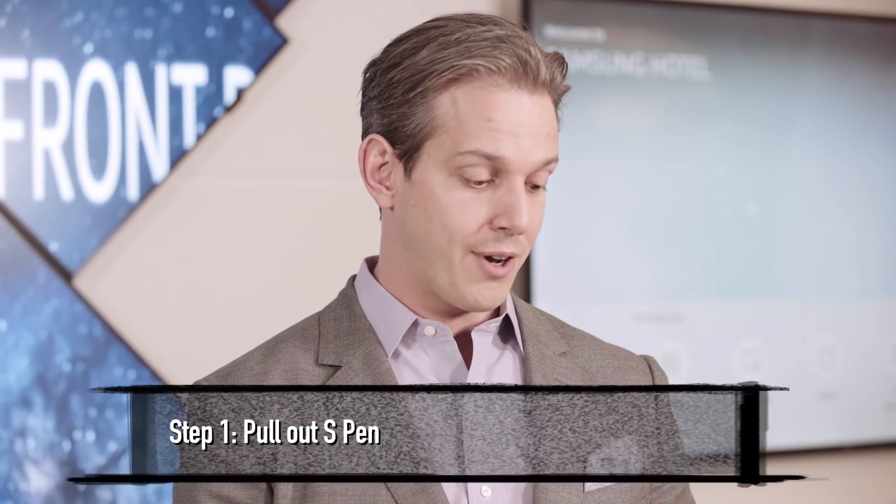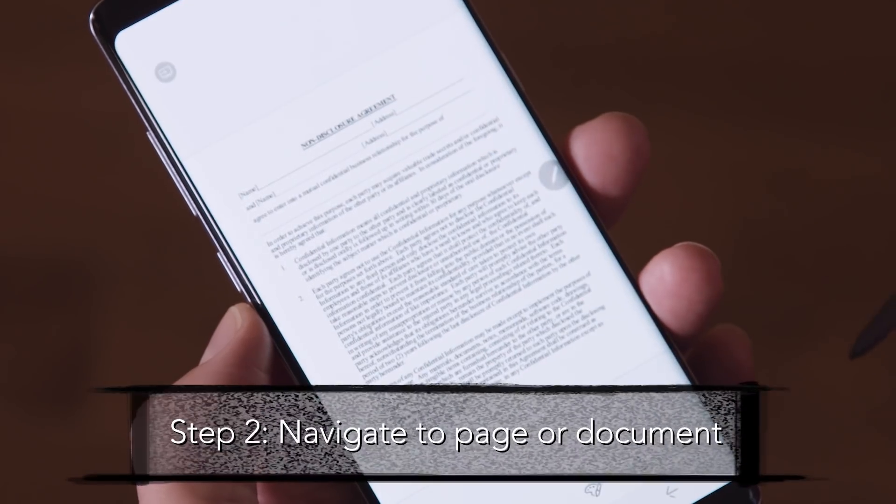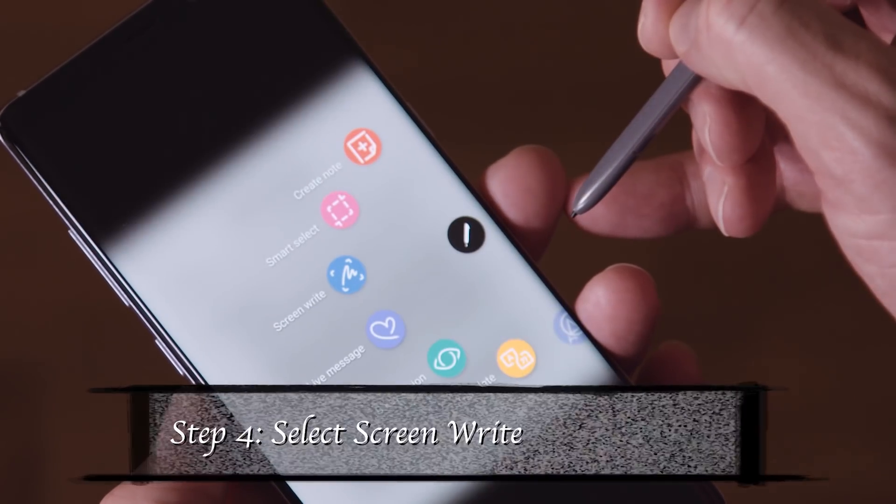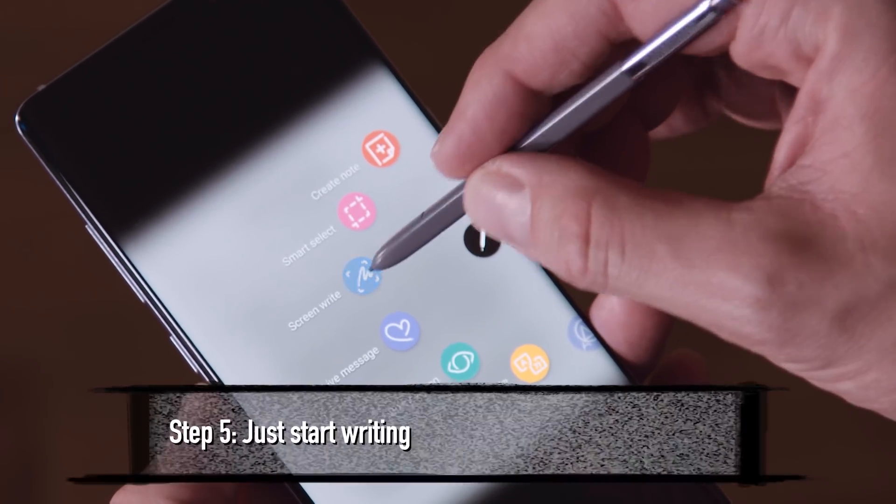Let me show you the steps. Make sure the phone is unlocked. Pull out your S Pen, navigate to the page or document, select your Air Command icon, select ScreenWrite, and at this point you just would start writing.